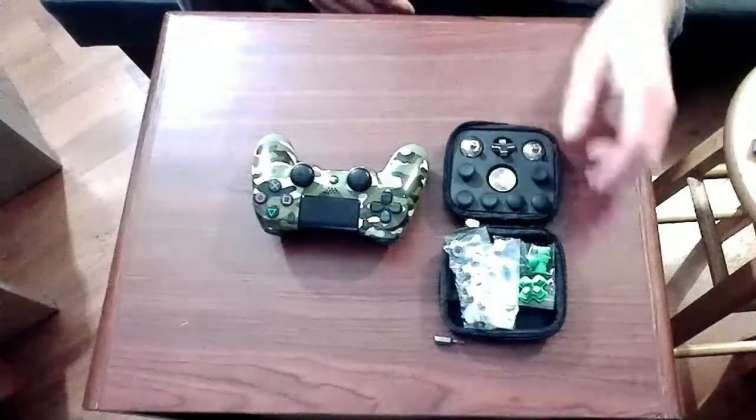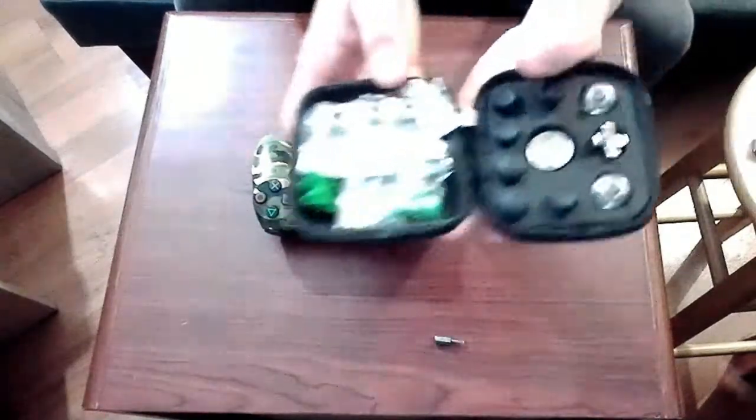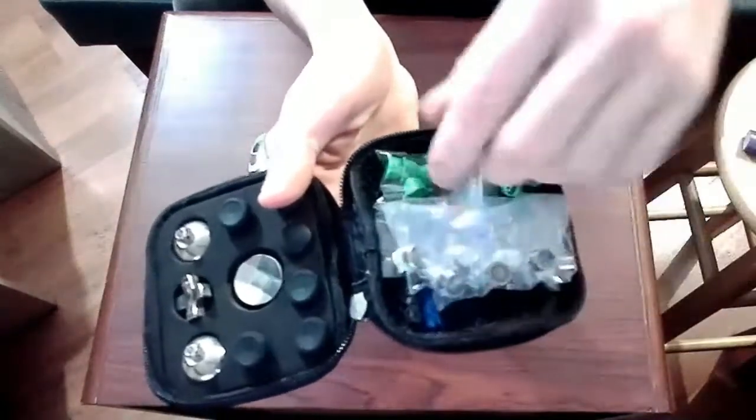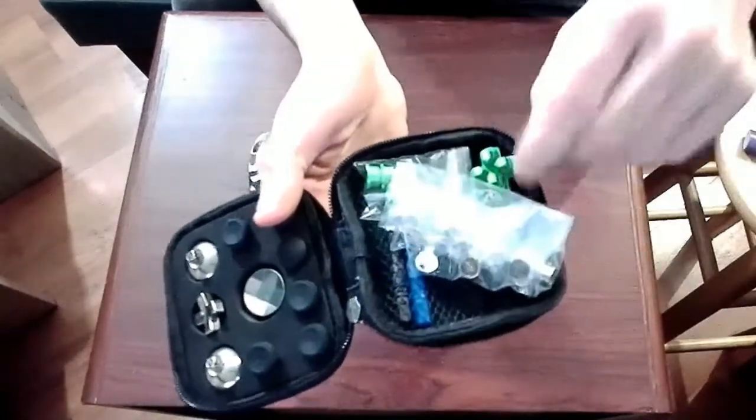As you can see in the screenshot, the kit can be ordered from Amazon for $35. These are all the included pieces. It also comes with some screwdrivers, but I just used my own. These ones were kind of cheap.